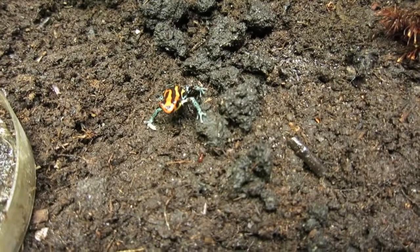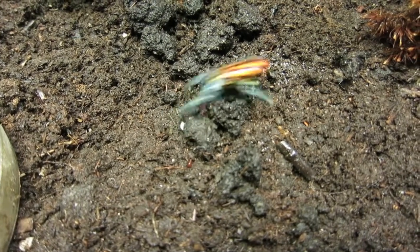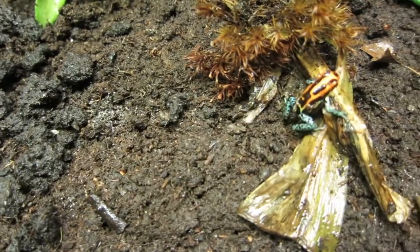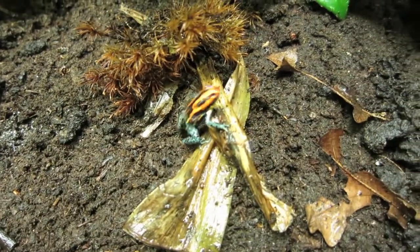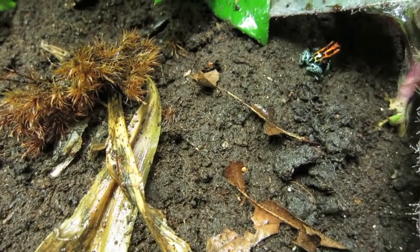As substrate for both frogs, we keep them on a soil and quarr mix. We keep our substrate bioactive by populating it with springtails and tropical isopods.